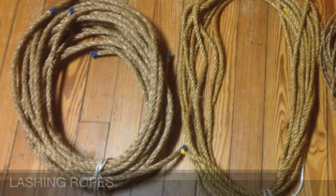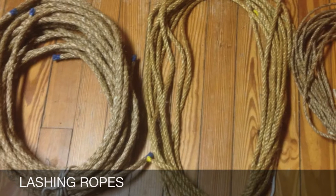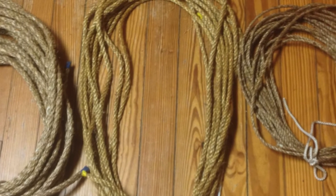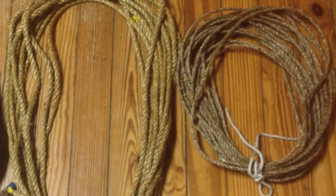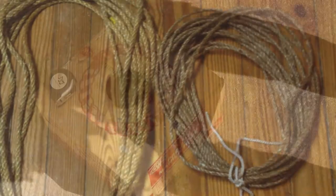Pure manila rope is by far the best all-around rope for pioneering. It's easy to handle, has good strength for its size, is able to withstand repeated cycles of wetting and drying, and stretches very little. Its cost is mid-range and, properly cared for, it can be used effectively for many years.